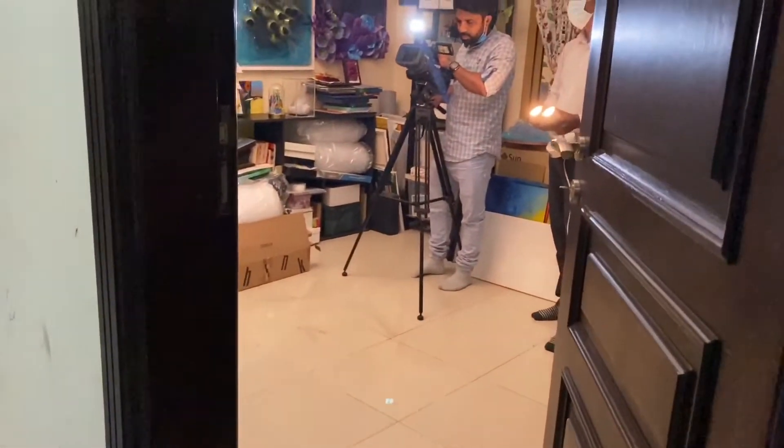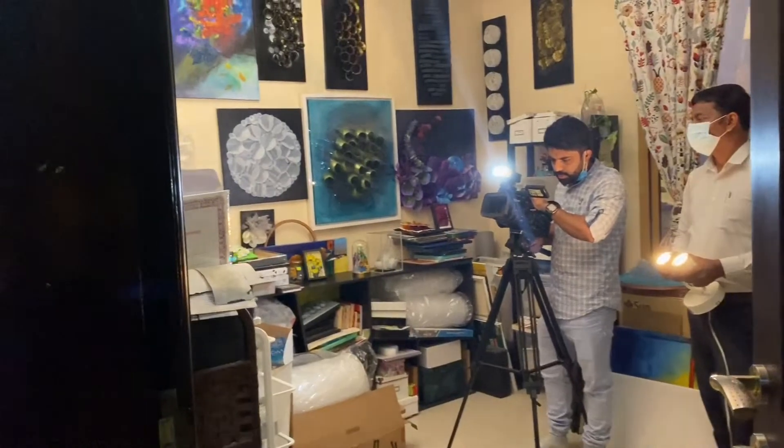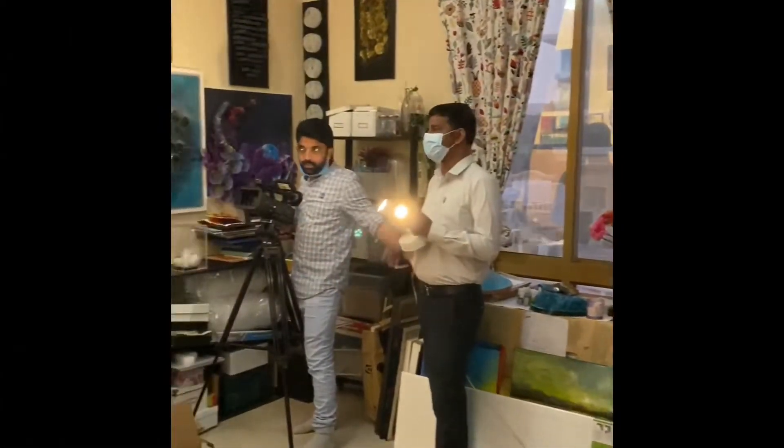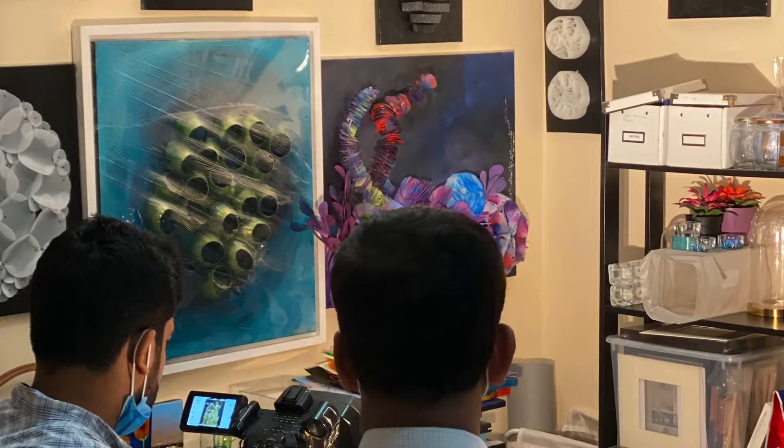The reporter is from the Malayalam channel Media One, and now the feature is already live. It was a great pleasure to watch these artworks getting filmed and seeing them come on screen.